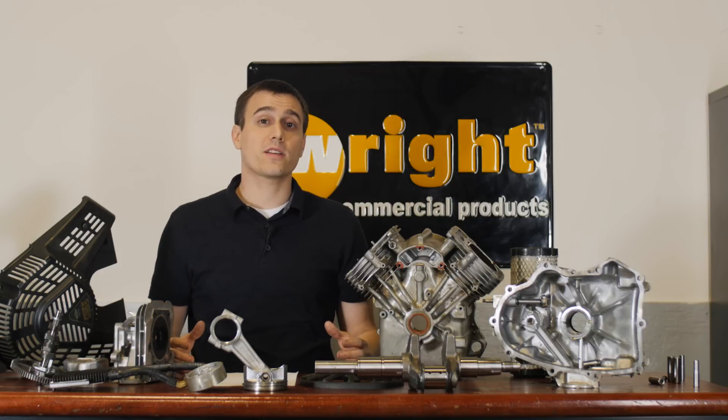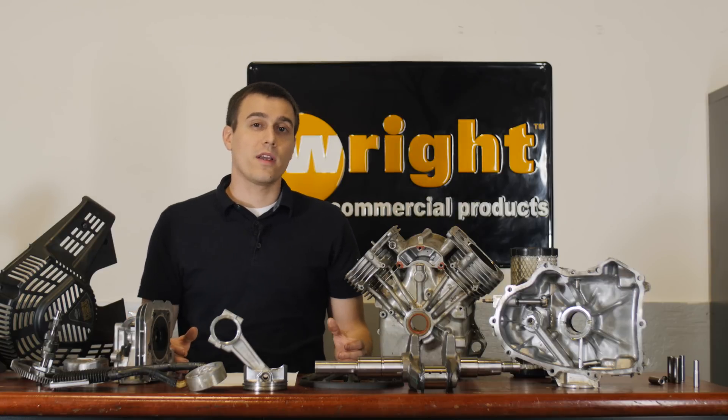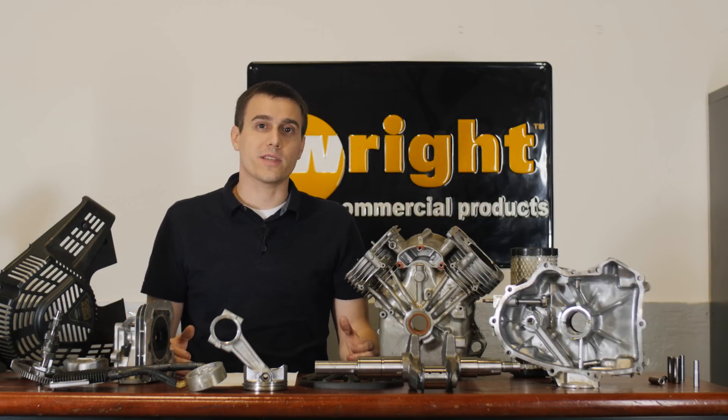Now we've seen some of the parts that are inside the Briggs 810 Vanguard engine. I hope you can see what this engine is built for, and this will help you make the best decisions you need to make for your business.